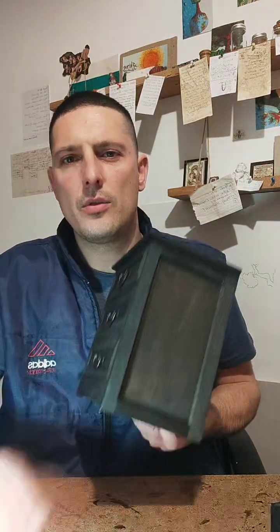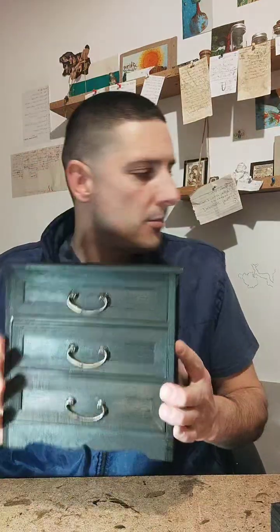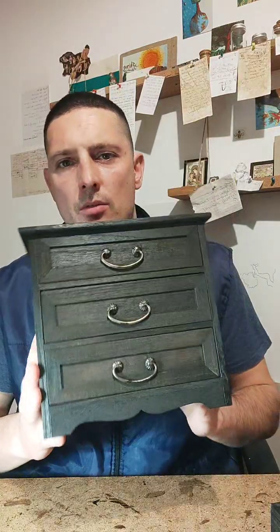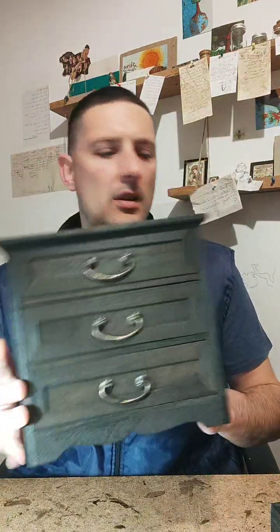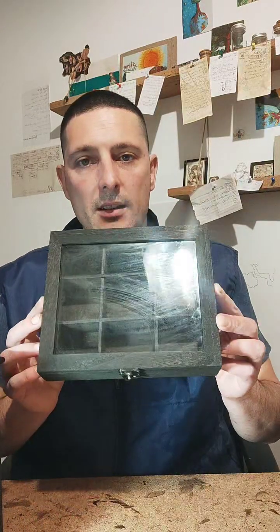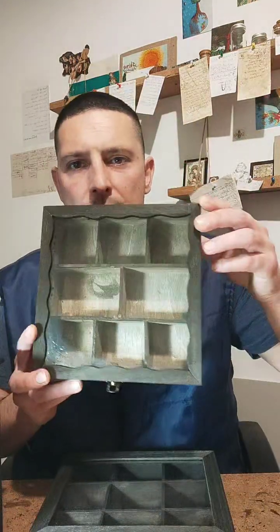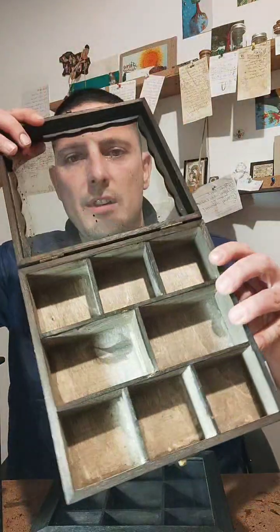Welcome everybody. Today I want to show you these boxes from yesterday. For those of you who visited the live session, you can see these boxes are ready with the black paint display. This one I still need to finish from the inside — it's not finished yet.